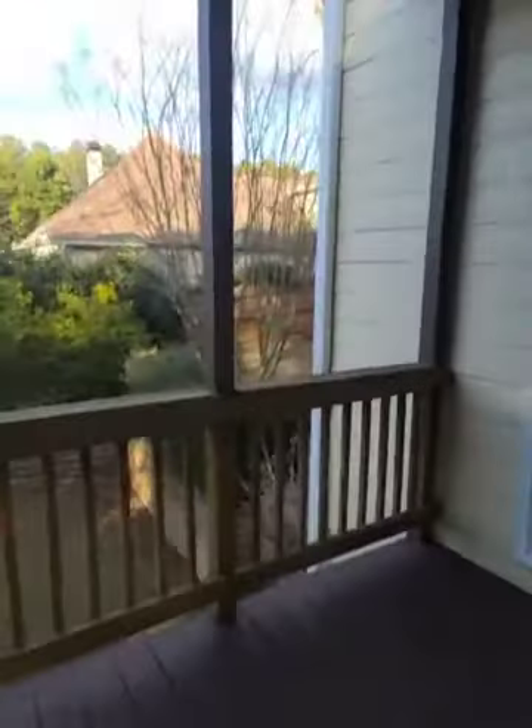All right, I'm with Kayleen and Lou, and we are looking at this porch. So what they did is they took down a great big pergola that was out here, and they put up the sunroom panels.